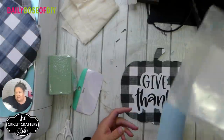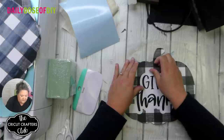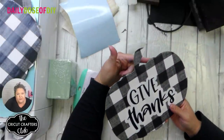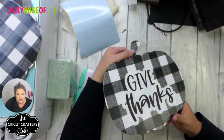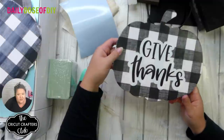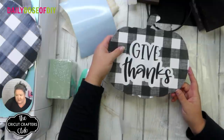You could finish here if you wanted — you could hot glue a ribbon or rope on the back and use this as a door hanger or hang it on your wall. I like to hang stuff on my pantry doors and bathroom doors too. I think this is cute enough for those places, but I'm going to use it as a floral centerpiece.